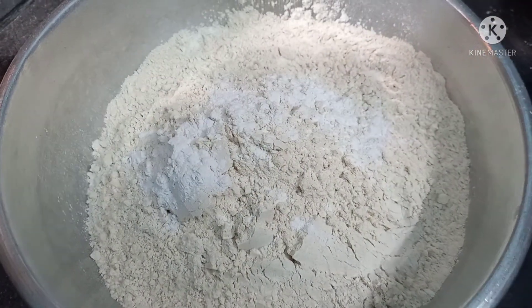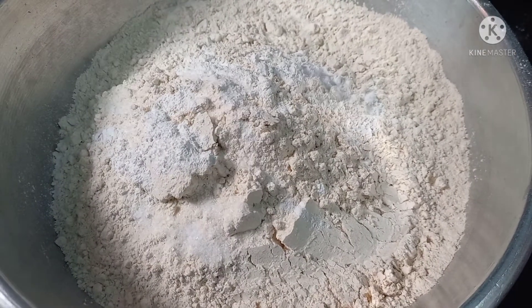I will add the baking powder to the mixture.